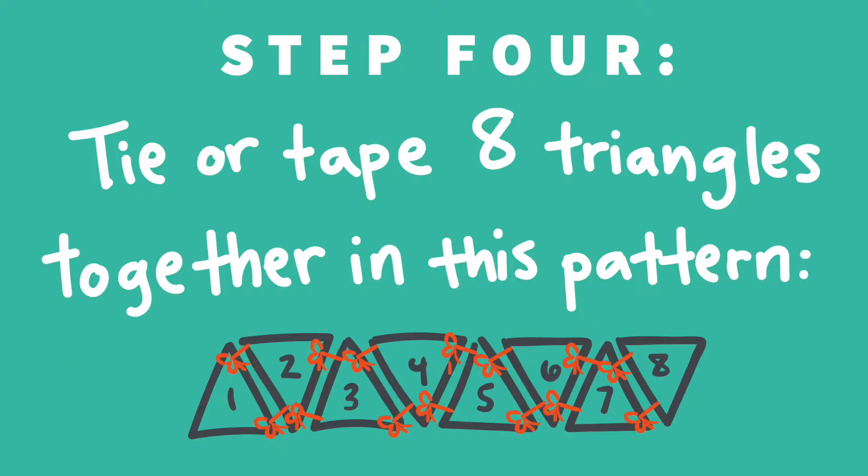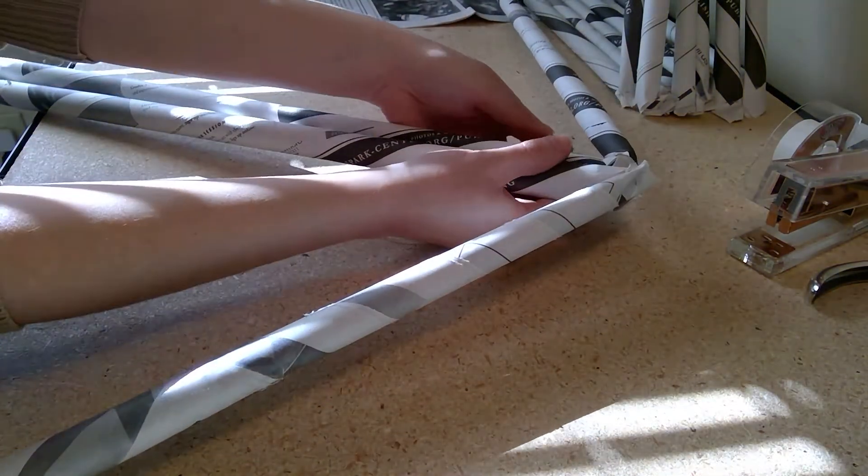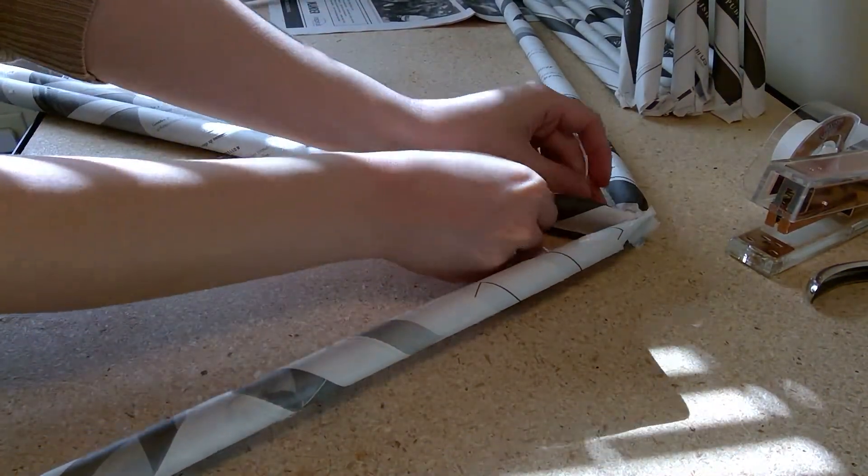Step four is to tape or tie eight triangles together into the pattern you see below to form our sides. You can see that the triangles alternate between pointing up and down. Whether you're using tape or string, secure each side together with two ties, one at the top and one at the bottom.